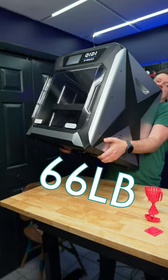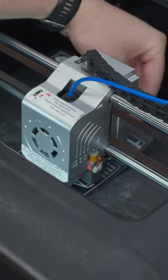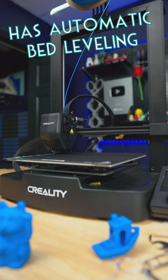The expensive printer is really hard to move, while the cheap one is really easy to move. The expensive has manual Z-offset calibration, while the cheap has fully auto Z-offset and leveling.